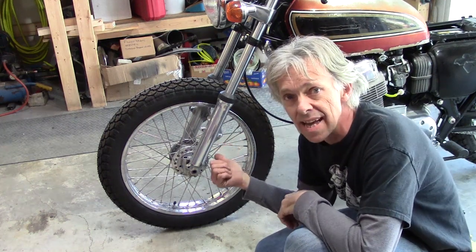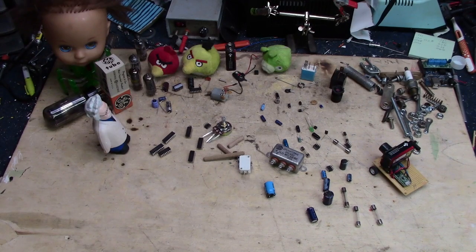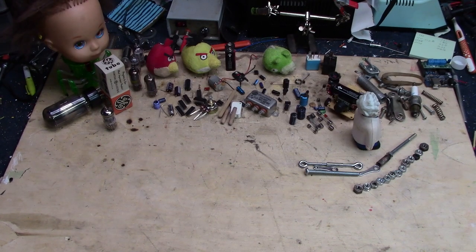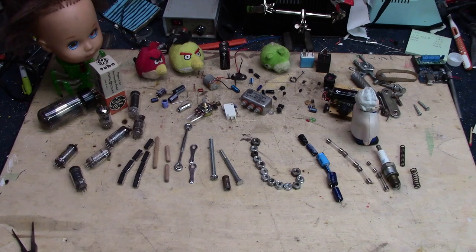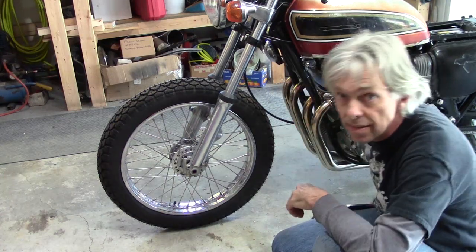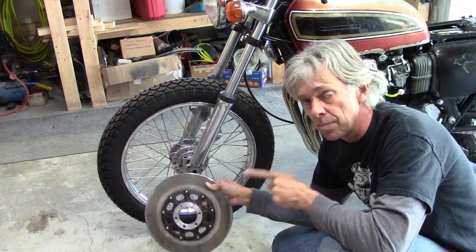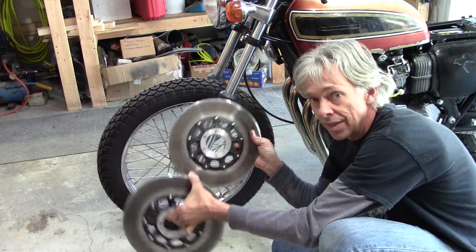Hey, we need to get a front brake on this thing. Welcome to Hack-A-Week. The CB750K3, as in 1973, came with a single disc on the front. It is possible to put two discs on the front, and that's what we're going to do today.